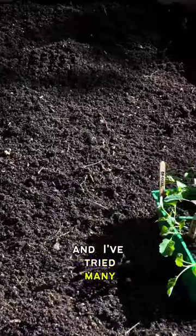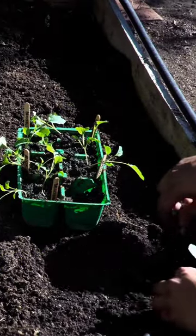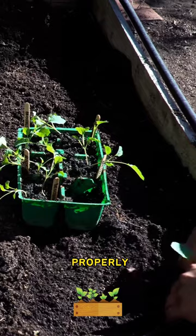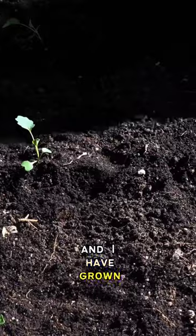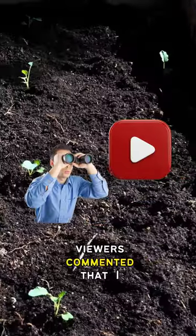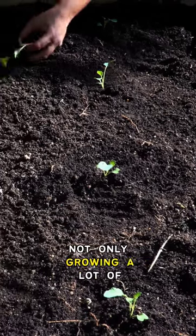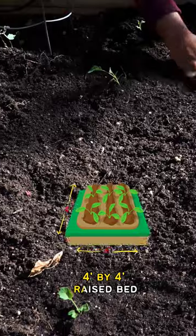I've tried many variations of how many broccoli plants grow in one raised bed properly. This is a 4 foot by 4 foot raised bed and I have grown about 12 plants in the past. One of our YouTube viewers commented that I was not really growing a lot of plants and I should be growing more plants in my 4 feet by 4 feet raised bed.